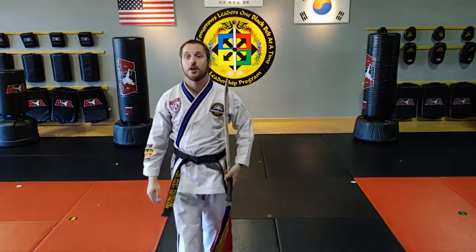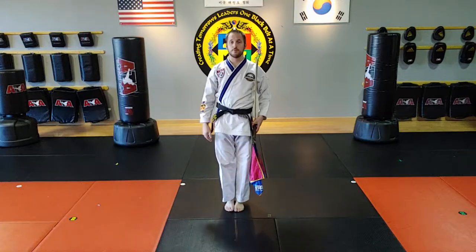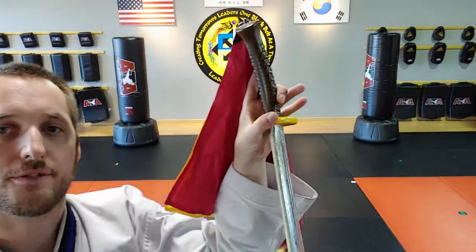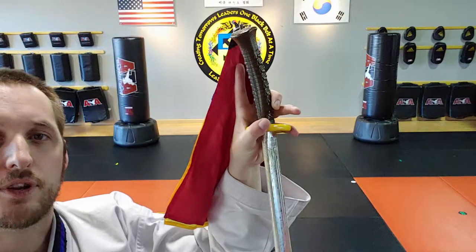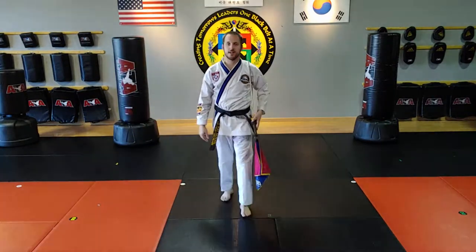Let's get started on a talk through of the first degree black belt Osumdo form. Osumdo means Chinese broadsword. Remember that if you zoom in, my thumb is wrapped around the front, my pinky is wrapped around the back, my index finger is on the side. I'm going to flip it up so the blade is in front of that shoulder — that's the correct hand position for the beginning.